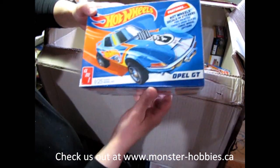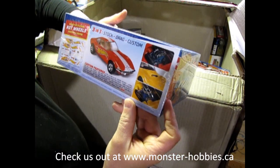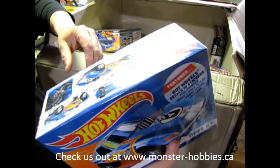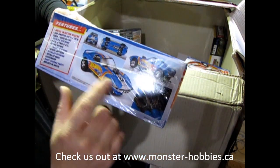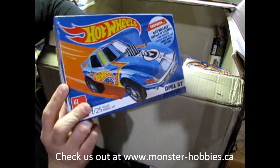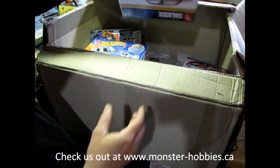And here we've got the Hot Wheels Opel GT. Somebody was looking for this kit, so I'm going to contact them right away. That's pretty good if someone was looking for this. See, if you join the Monster Hobbies newsletter, you get notifications as to what's coming in. And if you want something, that's the perfect time to get it.